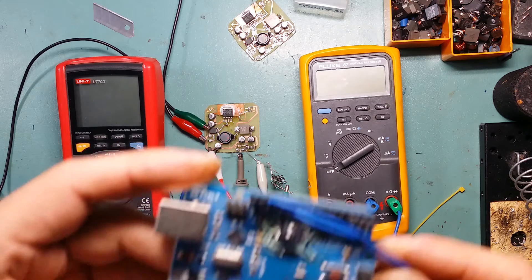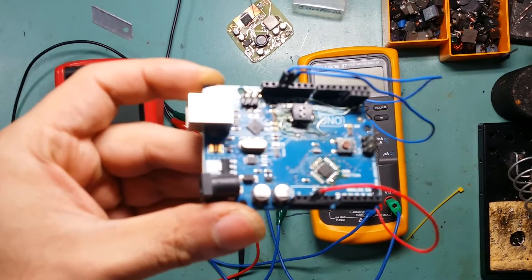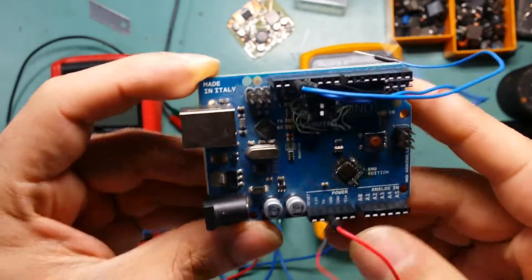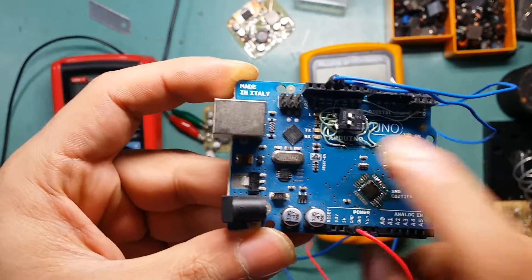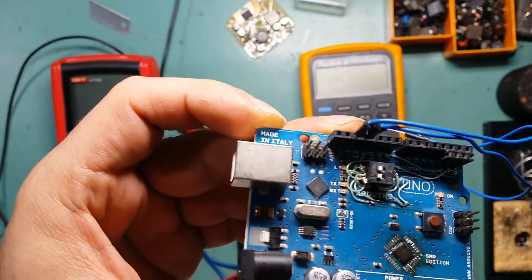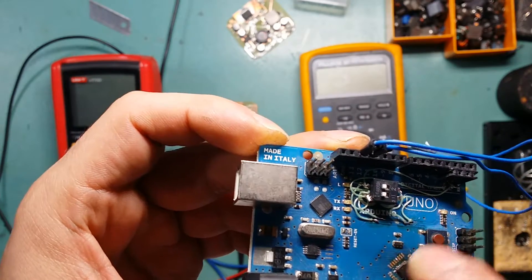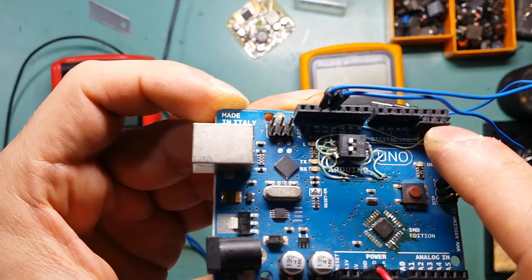I'm going to use Arduino to control my motors, stepper motors, and the rest of the stuff. This is the Arduino that I have — it's the UNO. I've already done some breadboarding on it because I needed to use the USB chip to program something else, so I've put a little break-in switch so I can switch between using this or the two other pin headers that I put here.